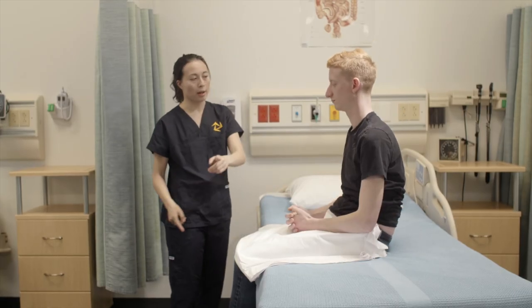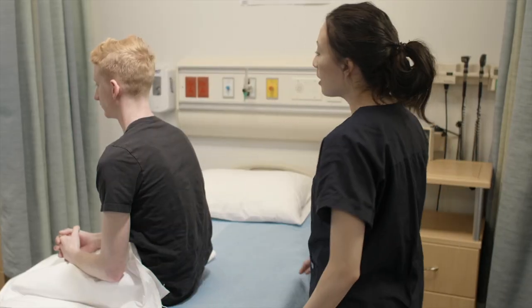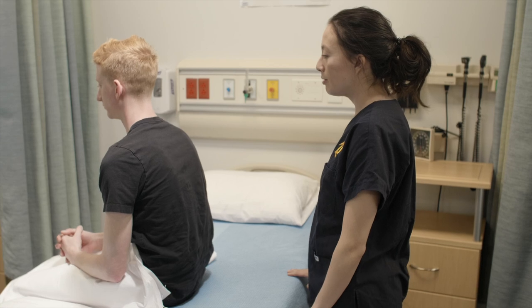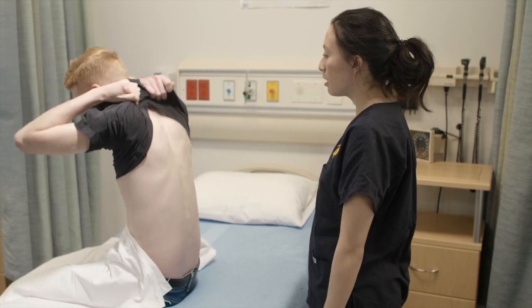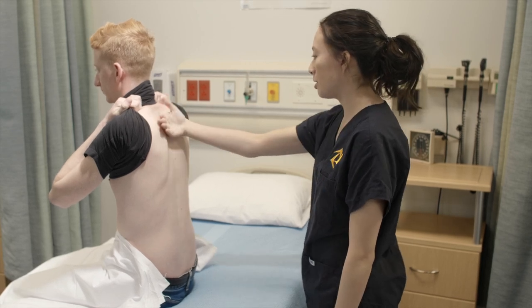Thank you. And now I'm going to go around to the backside. If you could please lift your shirt up again. I'm going to put my hand down your back to see what your temperature is.